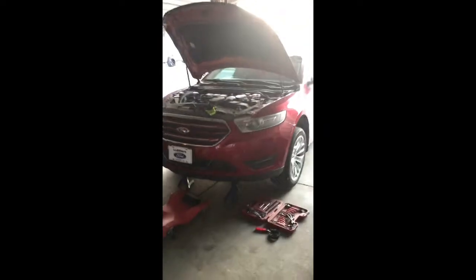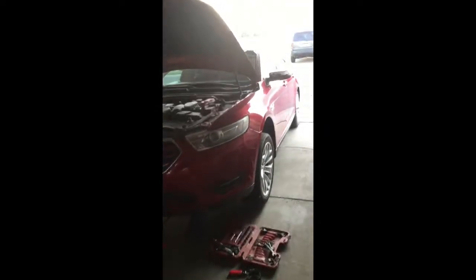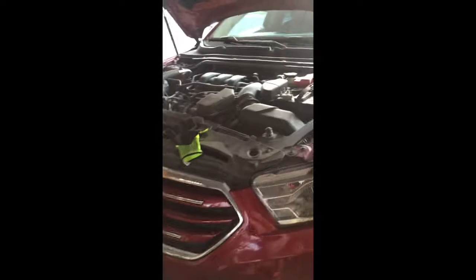Hey guys, so today we are changing our oil on our 2014 Ford Taurus — this is the limited edition. To start off, here are a couple of the basic tools and necessities that you will need.